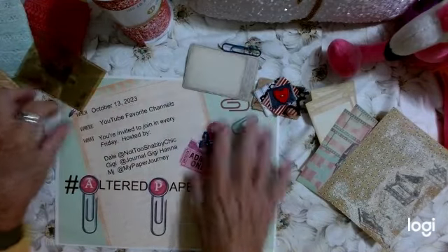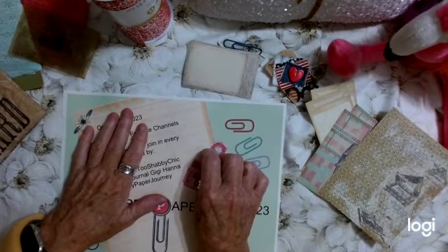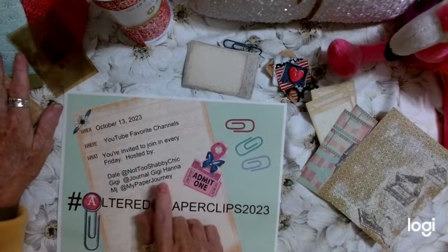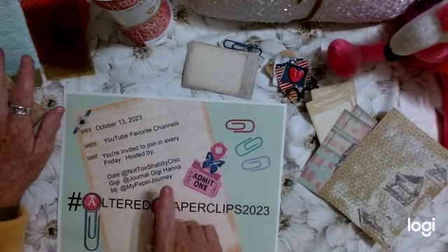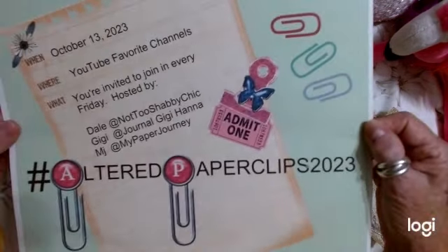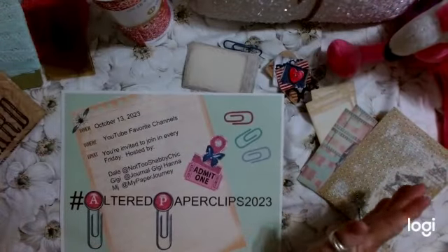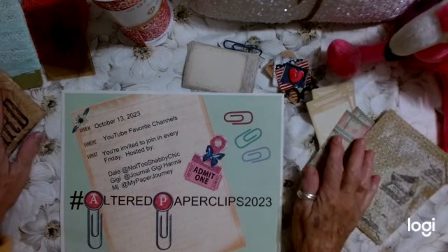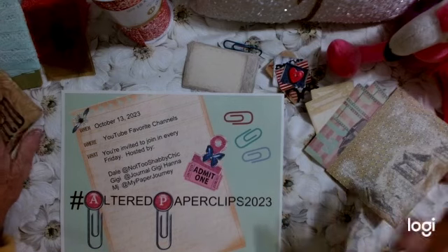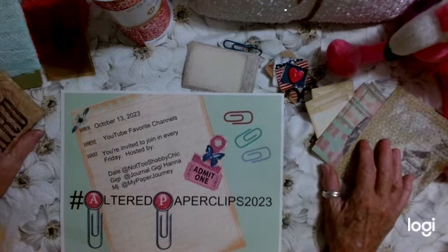This is going to be so much fun, so we hope you will join us. The first one will begin this Friday, October 13th, and MJ at My Paper Journey is going to do that episode. Join in this Friday to see what MJ creates — she is an amazing artist. You will not be disappointed; I love everything she creates, it's always gorgeous. She will announce who will be the host for the next one, and it will go through the end of the year.